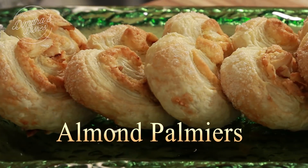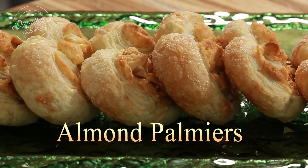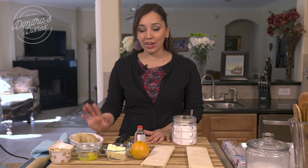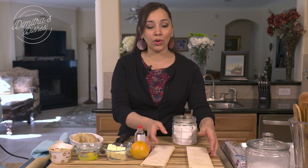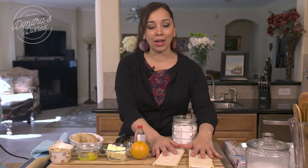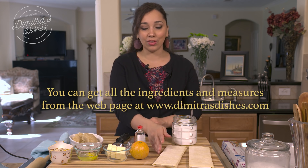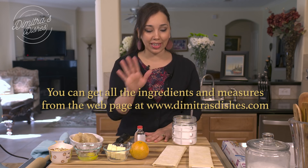It utilizes my almond filling — I've used this in my almond croissants and it is to die for. Very delicious and very simple to make. Of course I always have puff pastry in my freezer, and you should too, because if you're in a pinch and need to make a quick dessert to serve with coffee or tea, puff pastry is like a go-to thing to have in the freezer, especially to make this recipe.